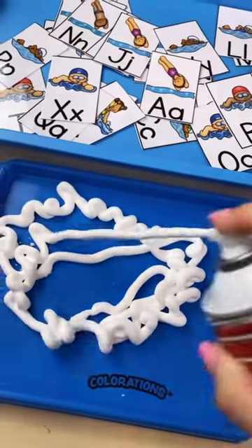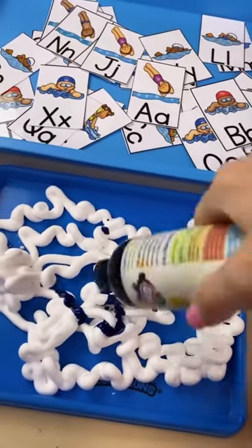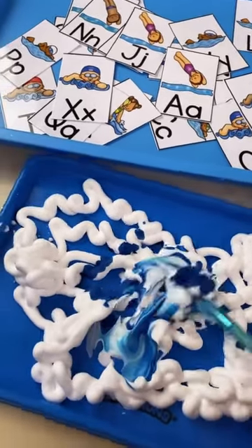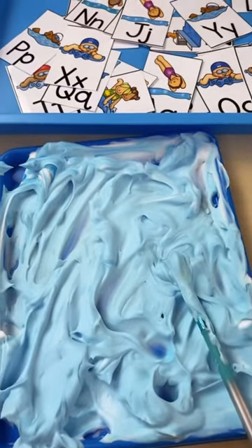Take some shaving cream and squirt it all over your tray, then squirt a little bit of liquid watercolor on it because we're going to make water like a pool. Mix it all up on your tray until all the color is mixed into the shaving cream.